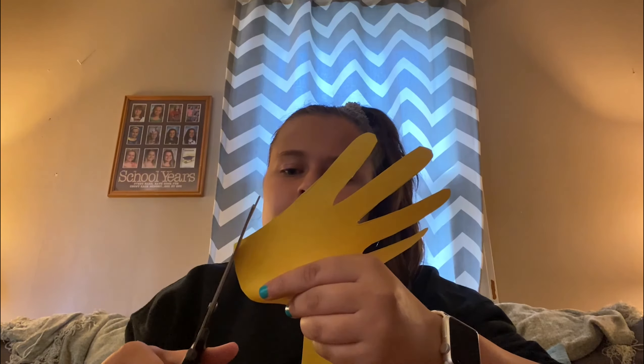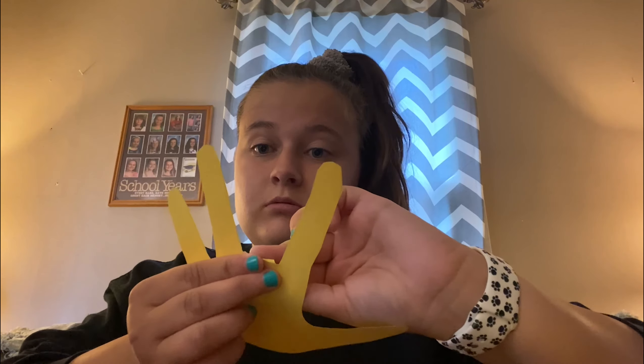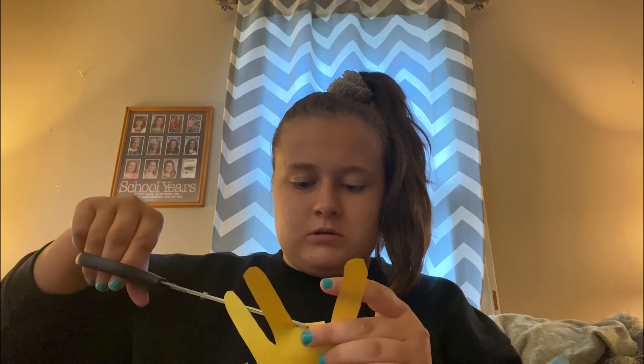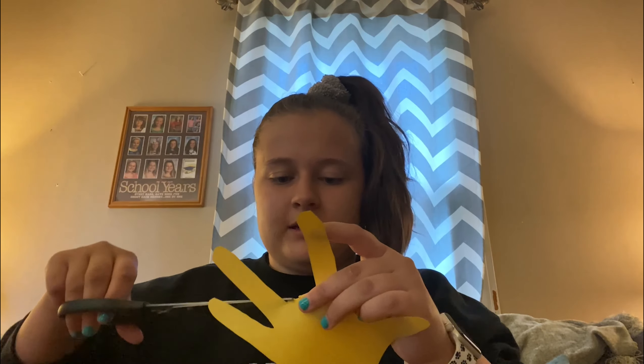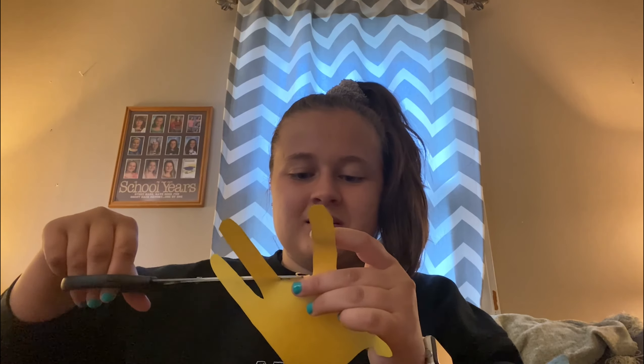Now that we have that done, we are going to cut this middle finger out. So I'm gonna take my scissors and we're just gonna chop that finger off — like it wasn't even there. Well, that didn't look great but we'll work on it, so that middle finger is not there anymore.